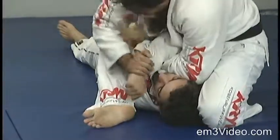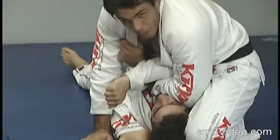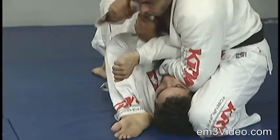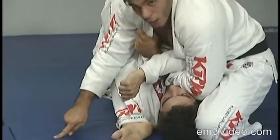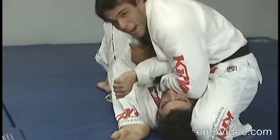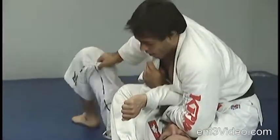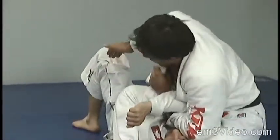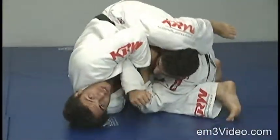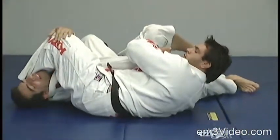We control the elbow. We bring our left arm under the opponent's arm and grab the collar. We apply pressure on the head. We lean forward as we use our right hand to grab the opponent's left leg, or by grabbing the pant. We turn our head to the side and we roll all the way until we get the arm lock.